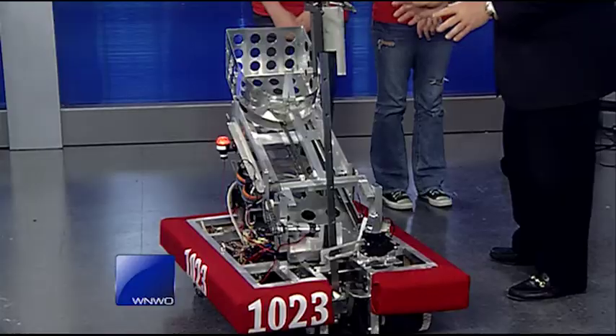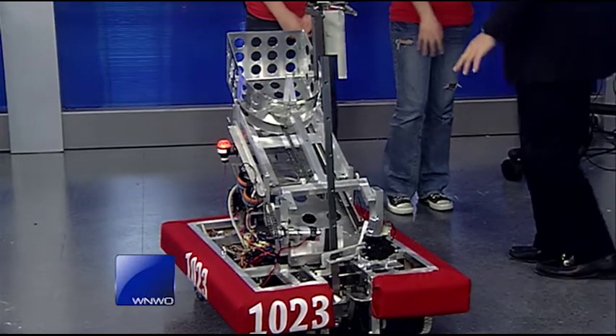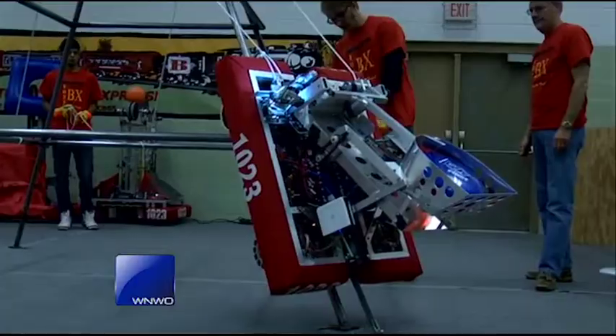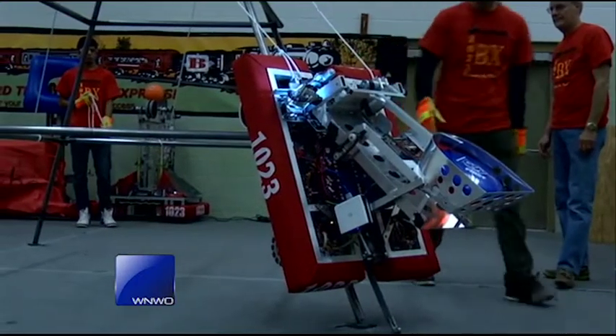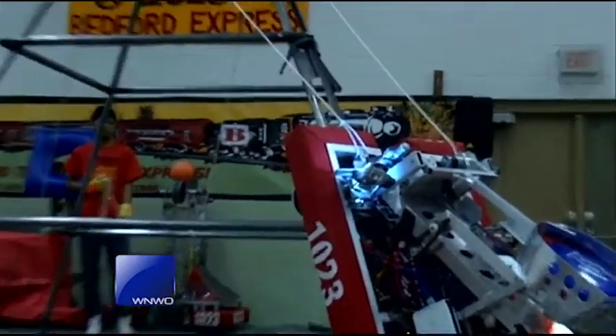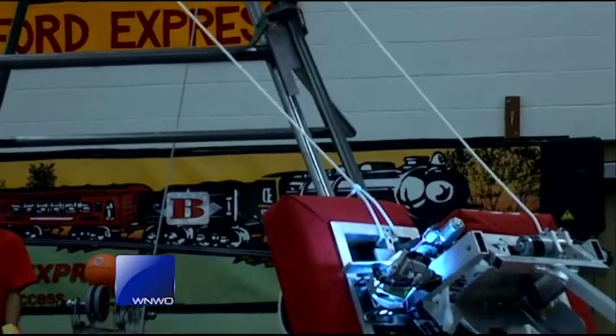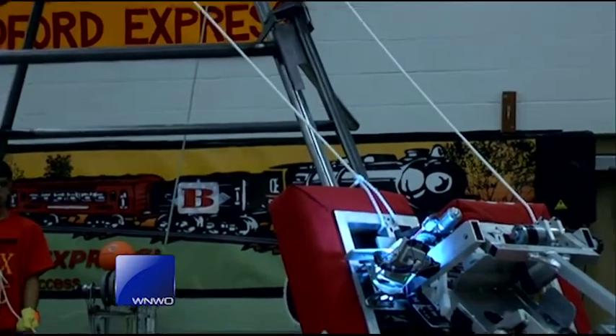It looks very complicated, very mechanical, and I see all kinds of wires with electronics. Tell me what Miss Bach is meant to do. They'll drive up to a feeder station on the field, and they'll feed Frisbees in there, and they'll drop down and shoot out. And then this arm right here will hit over and hit a pyramid, and it'll climb up a 10-foot pyramid. This will climb 10 feet up in the air? Yeah. How cool is that?